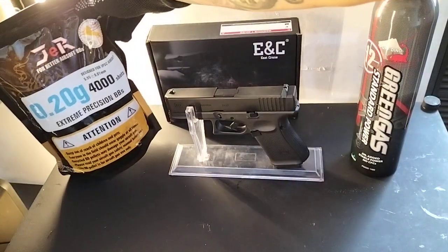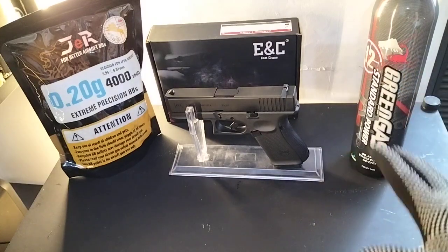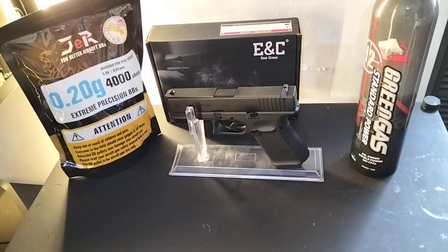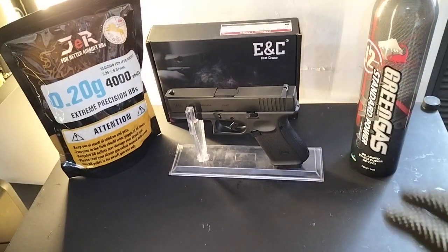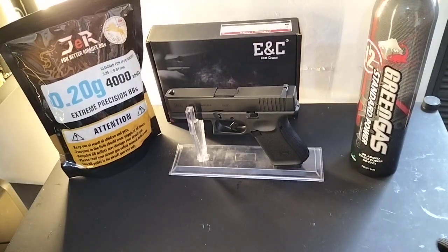It also comes with free 0.20 gram BBs, 4000 shots. It can also use 0.23 gram BBs — the default included is 0.20, but 0.23 is also compatible. You can request heavier BBs when you place your order with us.